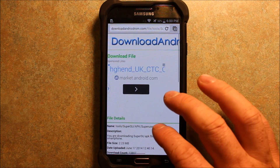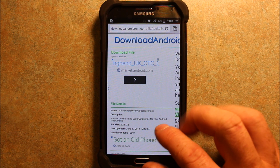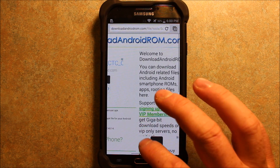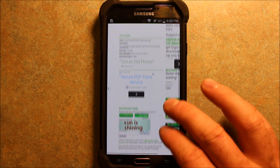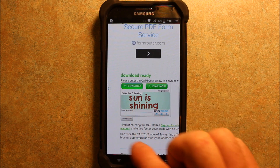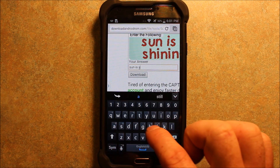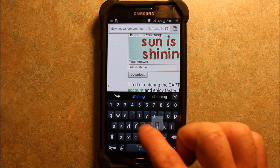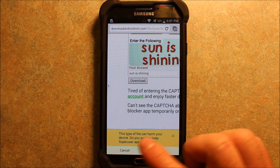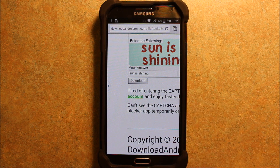The next thing we need to do is download the superuser access file. I'll include this link in my video description — it's downloadandroidrom.com. When you scroll down, in order to do the download they have a captcha that you have to fill out. We're going to go ahead and do that — sun is shining — and hit Download. It'll say this type of file can harm your phone. Do you want to use it anyway? So then we're going to download it.